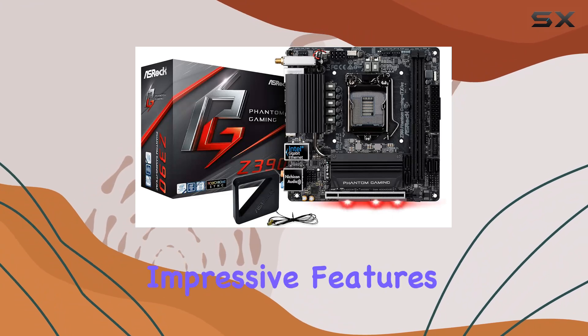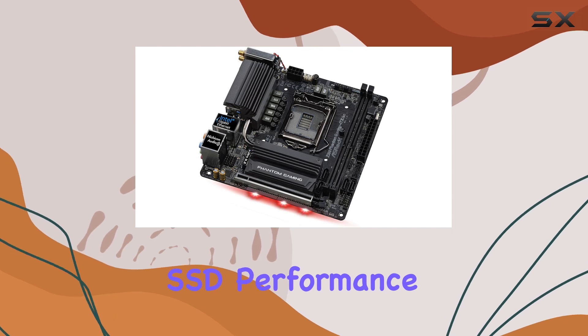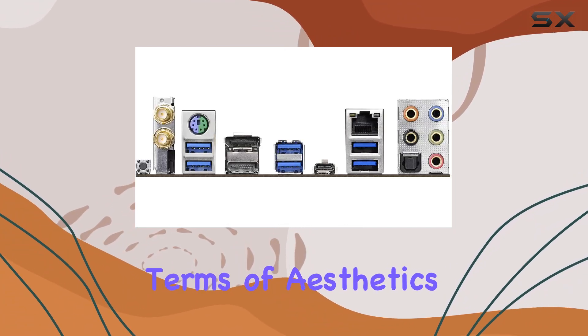But perhaps one of the most impressive features is the inclusion of M.2 support. This allows for blazing fast SSD performance, perfect for reducing load times in your favorite games or speeding up your overall system responsiveness.